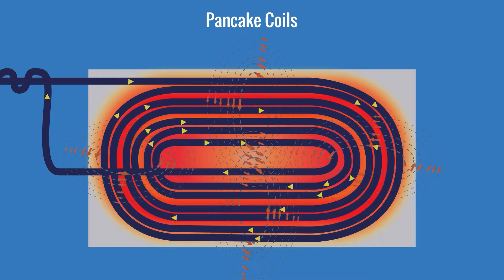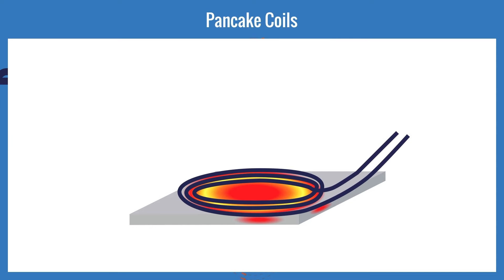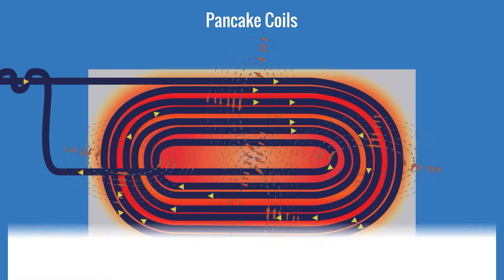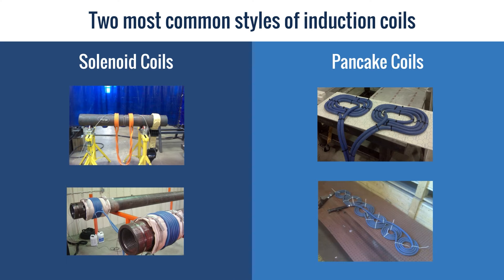We typically compensate for this by adding extra turns to increase the magnetic field. We can manipulate the strength of the field by how many turns we wind on the coil, how far we place the coil turns from the part, and by how closely we place the inner turns of the coil to each other. Remember, as the inner turns come close to one another, the fields begin to collapse. A conductor can be wound into multiple solenoid or multiple pancake coils if you need to heat multiple areas simultaneously.